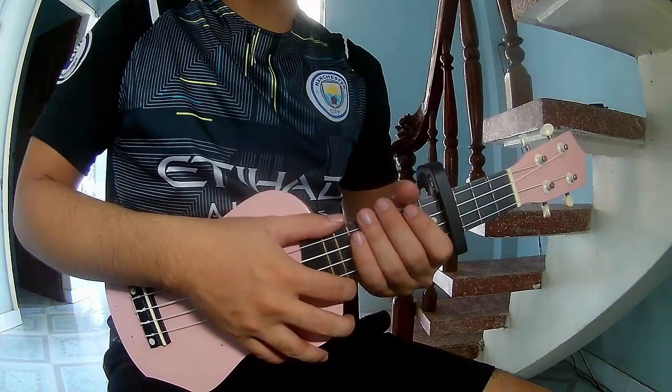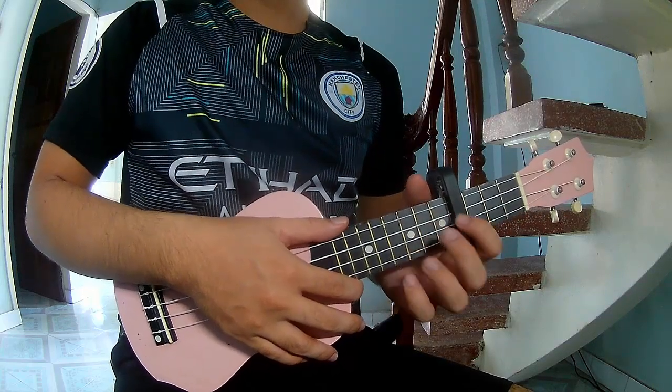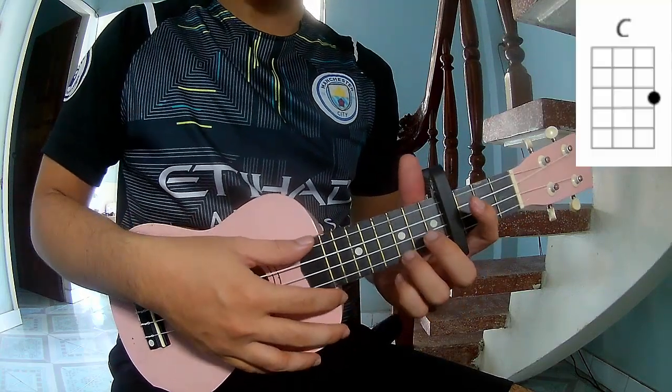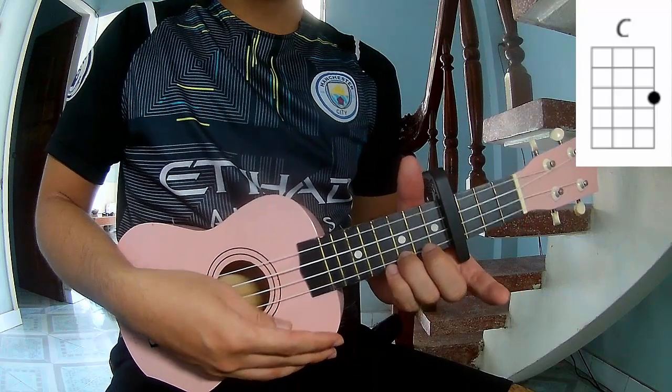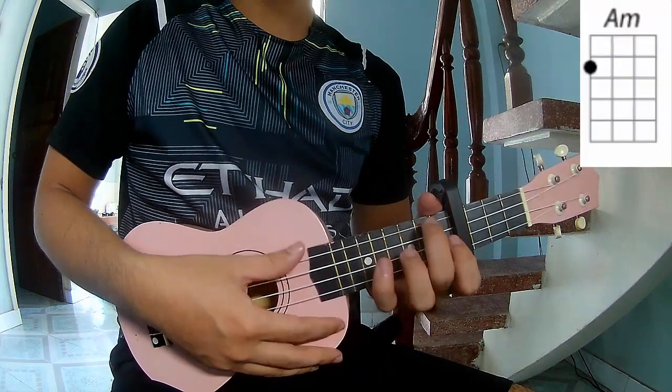Hi everyone, today we'll see how to play Euclid Cleanse by Tarot Switch. First is the cable in the front frame. The chords for the song are A, C, G, A, F.